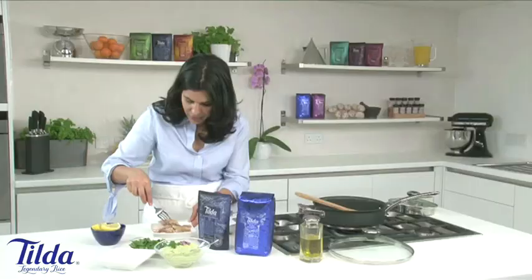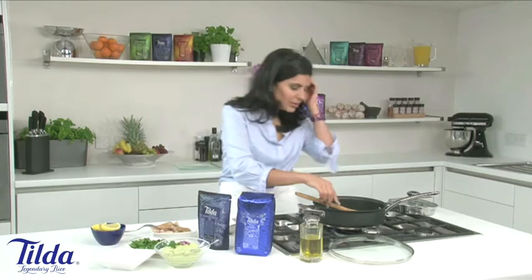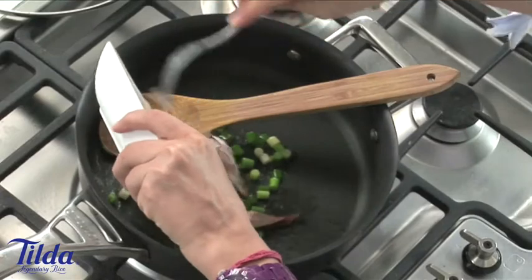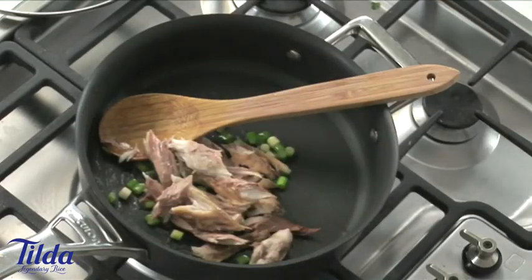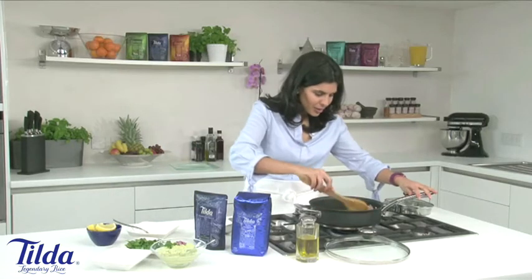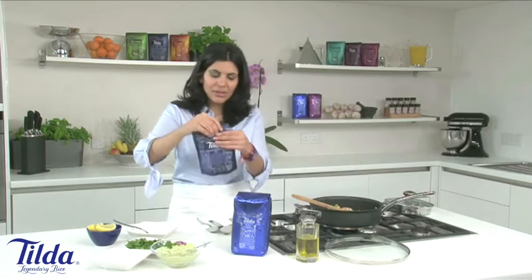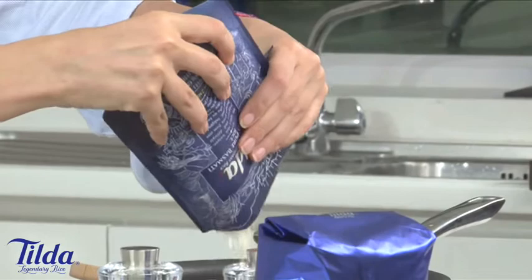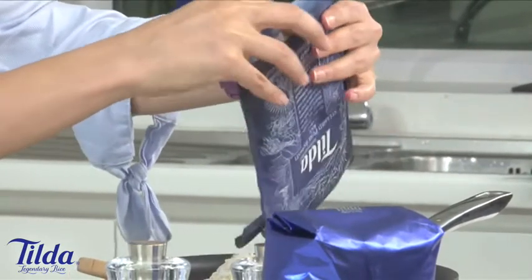I've got my mackerel fillets, which I've just broken up slightly with a fork. This is such a healthy quick dish — perfect for children, perfect for you. So these are softening nicely. I'm just going to add in my fish. I think it's nice to leave it in slightly large chunks at this stage because they might break up slightly. Now I'm going to add in my rice.